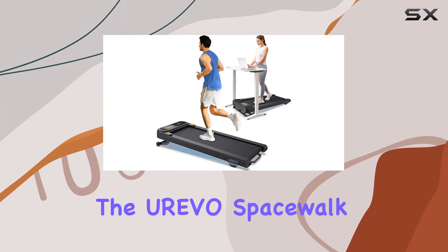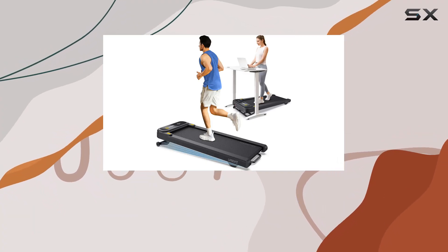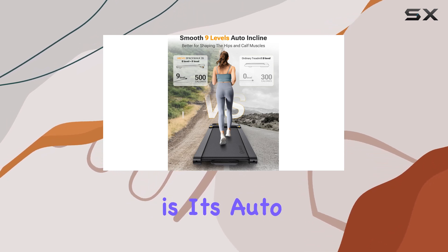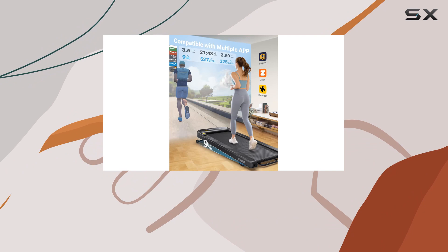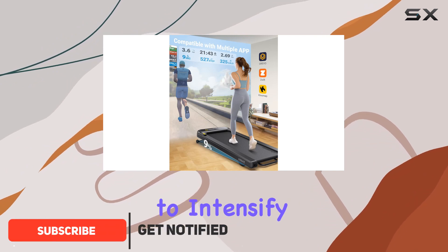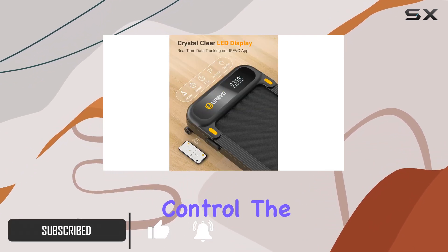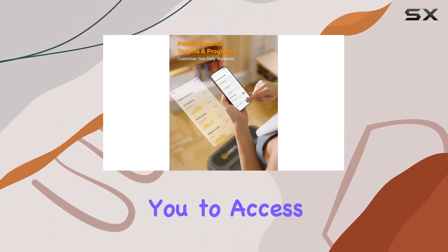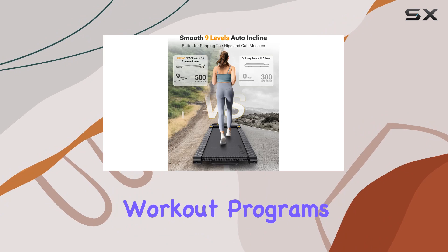Today, we're diving into the Urivo Spacewalk 3S, a foldable treadmill designed for home and office use. What sets this apart is its auto-incline feature with 9 levels, giving you the flexibility to intensify your workout with just a press of a button on the remote control. The integration with the Urivo app adds a tech-savvy touch, allowing you to access preset and customizable workout programs.